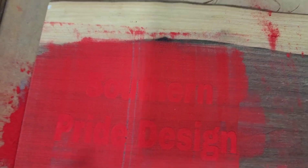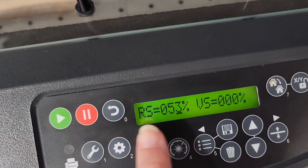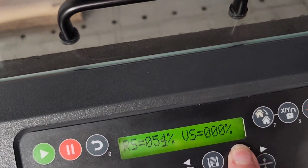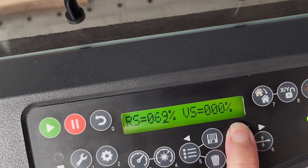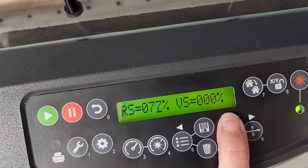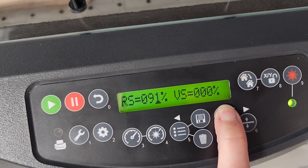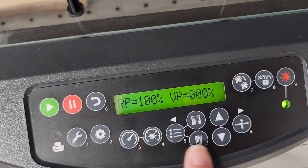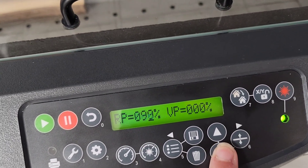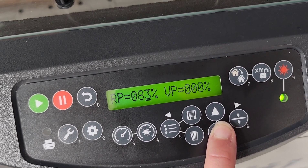Maybe if you shake it a little bit we'll get the powder all in there — good idea. All right, let's go see. I'm going to change the speed to 100% and then change the power to 20%. Right now it's at 100.